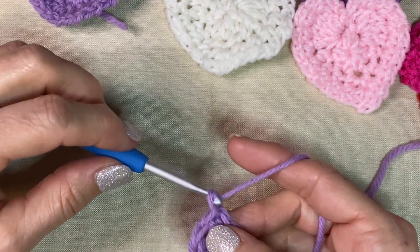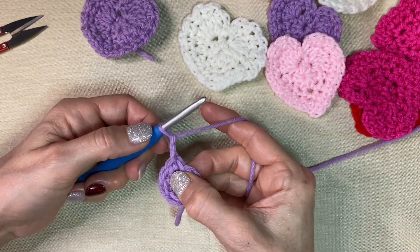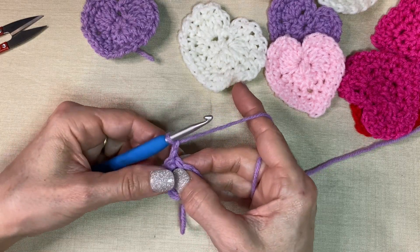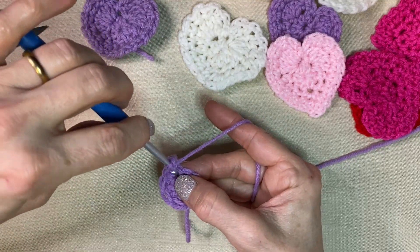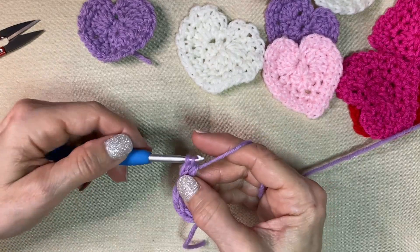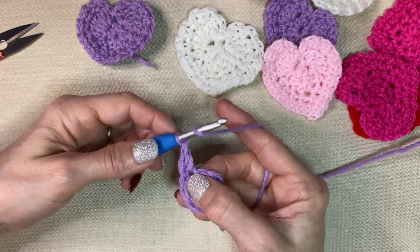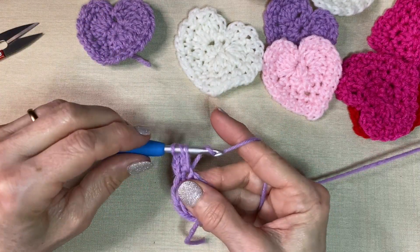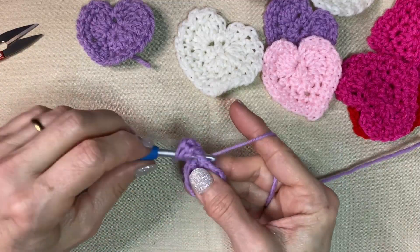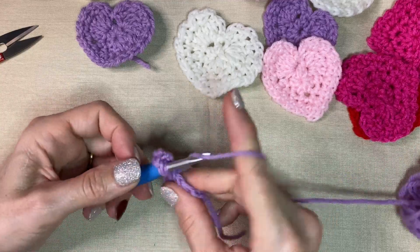All right, so now we're going to chain two. In this first stitch that we joined — you can just tug on it and you'll be able to see where you're at — we're going to put four double crochets. Yarn over, go into that stitch, pull up a loop, you have three loops, yarn over one two, yarn over one two — that's one. Let's put three more in there.